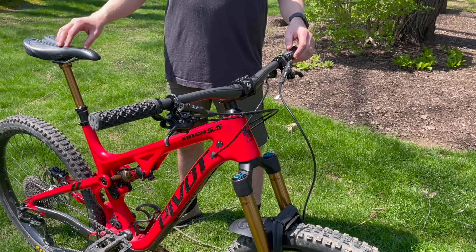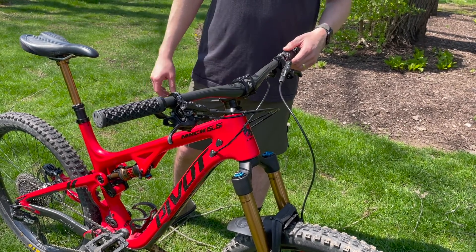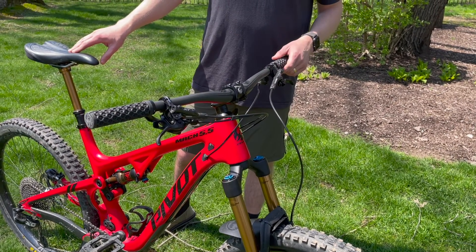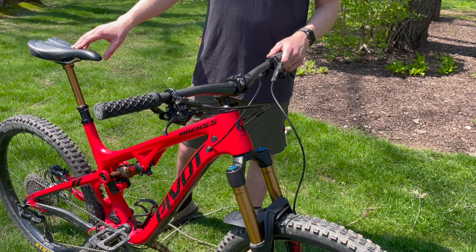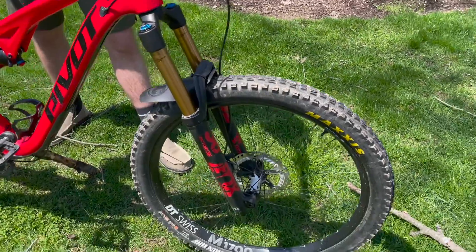I did also change the dropper to the loam lever, which is very nice. For suspension, Fox Factory 36 up front and Fox Factory Float DPS in the rear — plenty of travel, super cush.